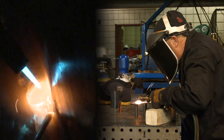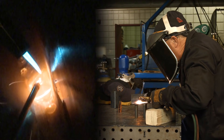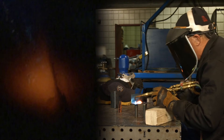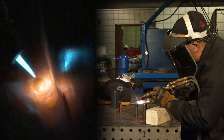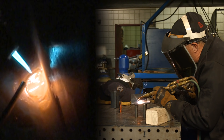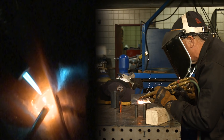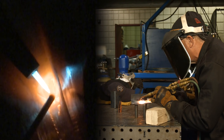I'm kind of rocking along here. I'm pointing this torch forward to get my flame out ahead, but when I add rod, I'm going back into the pool to help it expand. It's kind of a slow process for sure.